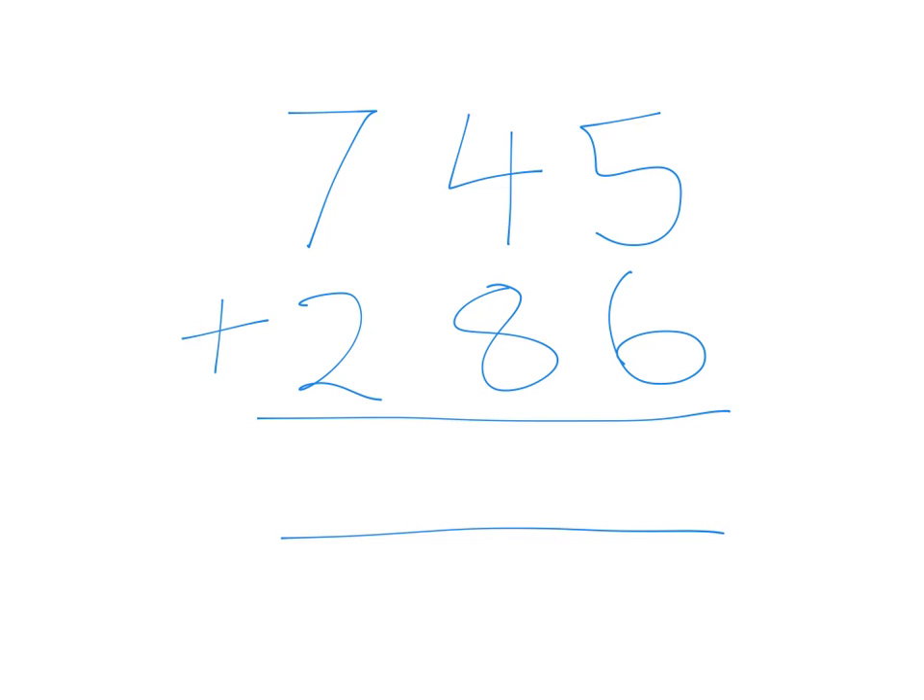We start off by doing the ones column, saying 5 plus 6, and that gives us 11. From the 11, we put down the 1 and we carry the other 1. Now we say 1 plus 4 equals 5. 5 plus 8 equals 13. Put down the 3, carry the 1.